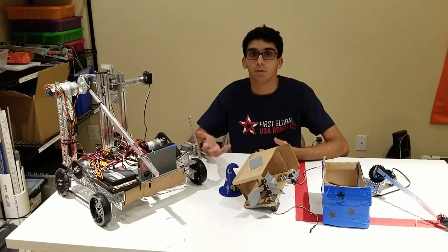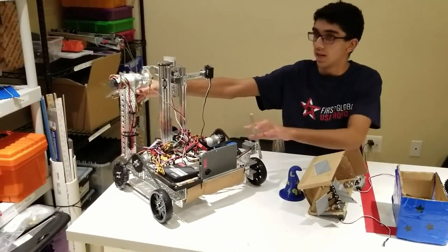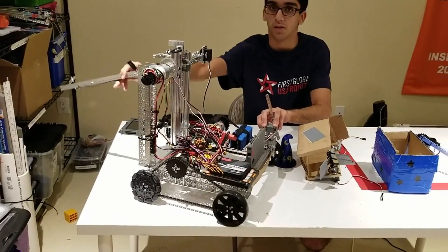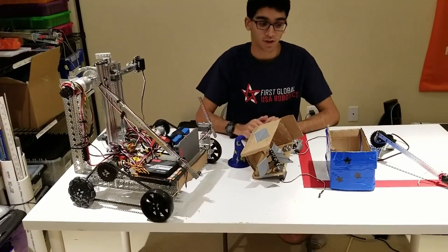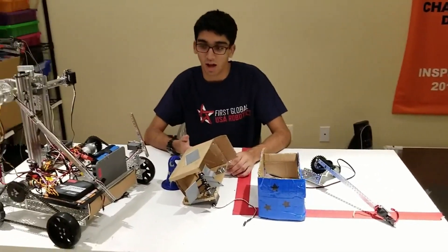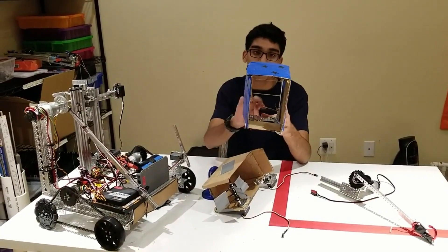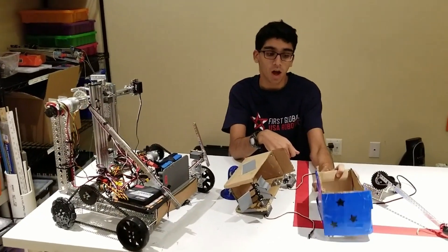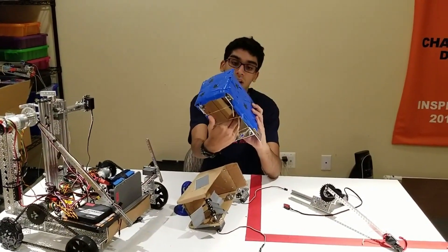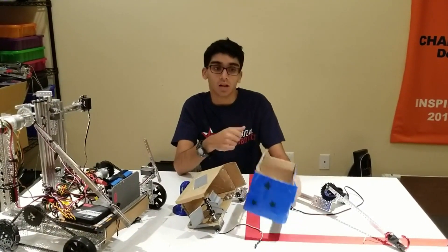Once we got our autonomous working, we wanted to also try to get the minerals and get a proof of concept of whether getting the minerals would be viable. We created a long arm that allowed us to reach into the crater because of how long it is, so we could pick up minerals without going into the crater, preventing us from getting stuck. We created two mechanisms we thought would do a great job. The first is like a tennis ball mechanism with rubber bands and walls — when a ball drops in, it won't come back out, but when a block drops in, it gets stuck or falls right back out, allowing us to sort balls from blocks.